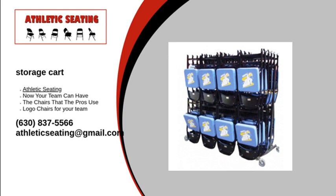Along with our chairs and storage carts, we also have scoring tables, slipcovers, sponsor decals, and floor runners. Our double-tier storage cart is the number one choice for your logo chair storage. For more information on how to purchase one for your organization, visit our website or give us a call at 1-630-837-5566. We will answer any questions you may have. Contact Athletic Seating today.